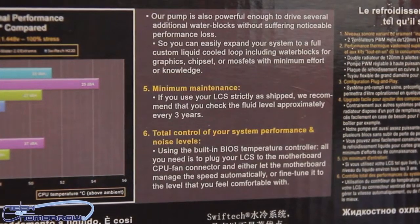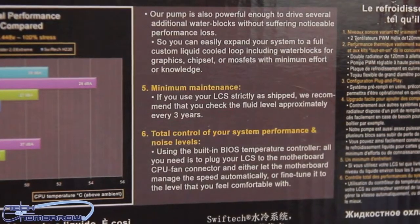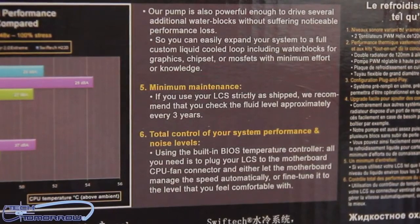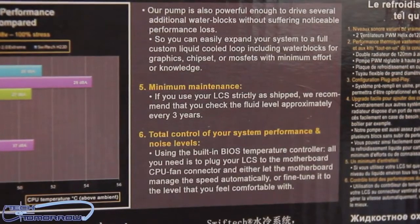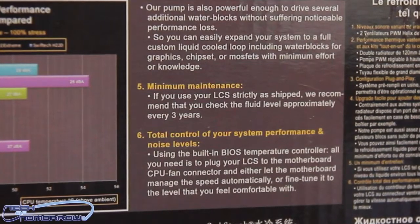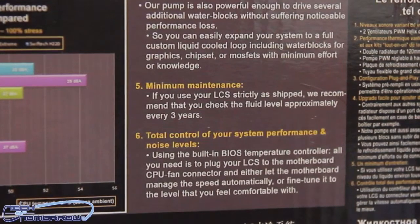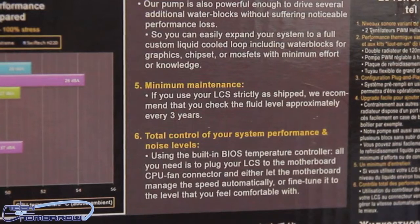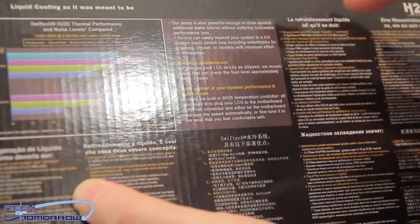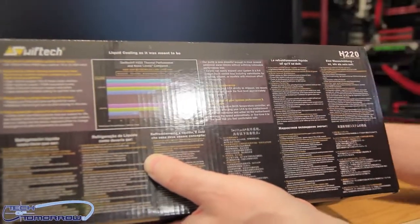Minimum maintenance — if you use your liquid cooling system strictly as shipped, they recommend checking the fluid level approximately every three years. So you can take this out of the box, stick it on your computer, and nothing to worry about for three years. Total control over system performance and noise levels: using the built-in BIOS temperature controller, plug the LCS to the motherboard CPU fan connector, and either let the motherboard manage speed automatically or fine-tune it. You can hook up all the fans to a controller, connect it to your motherboard, and control everything from the BIOS.